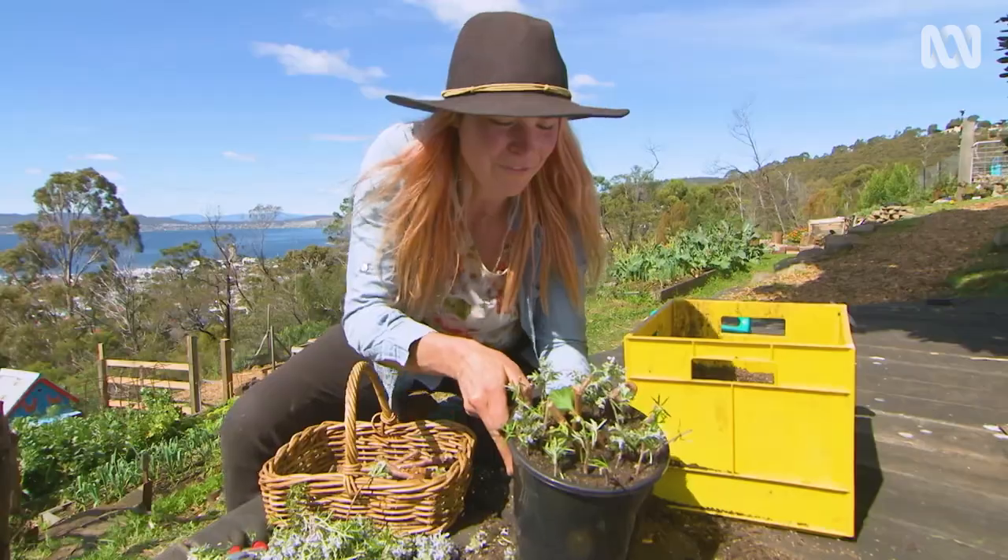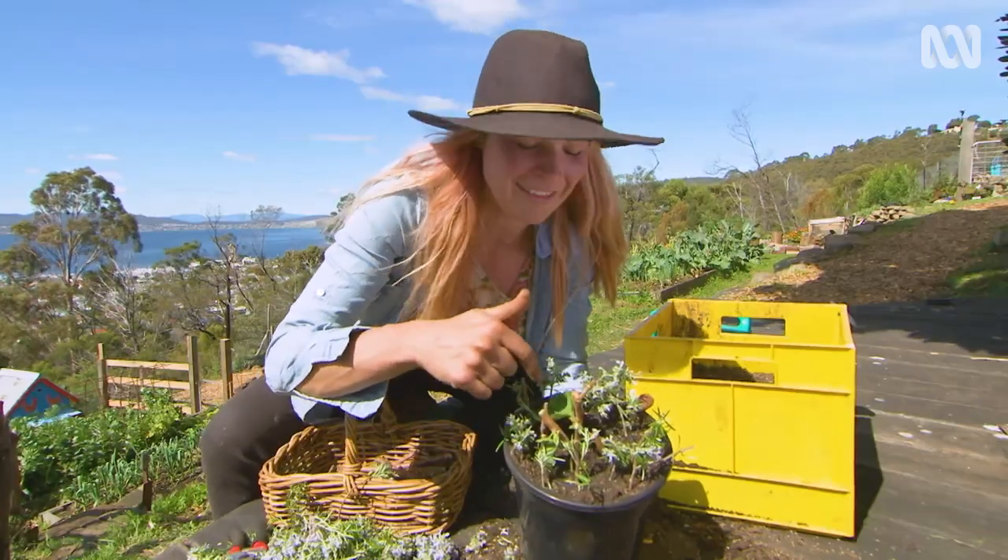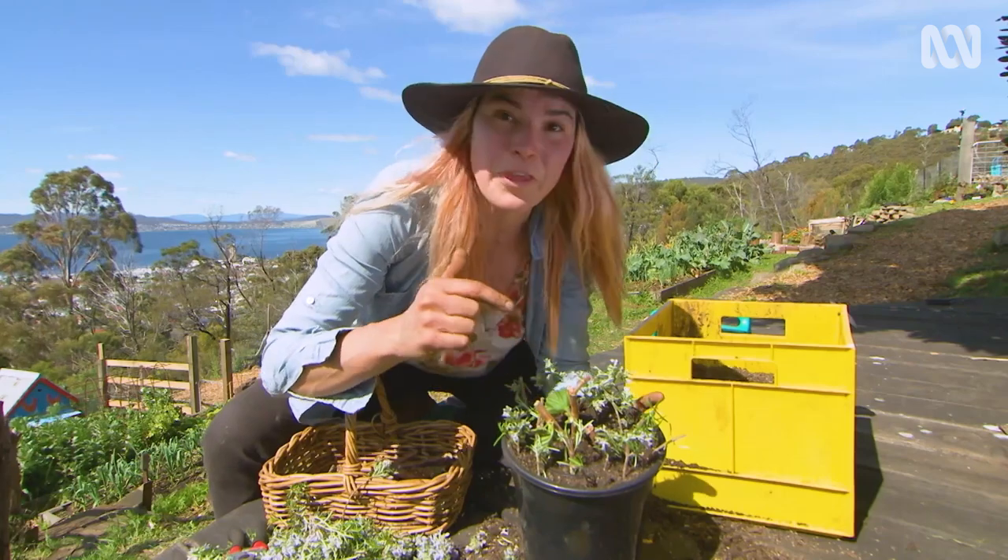So now look at this — you've got one, two, three little mini gardens in there with around 30 different plants.